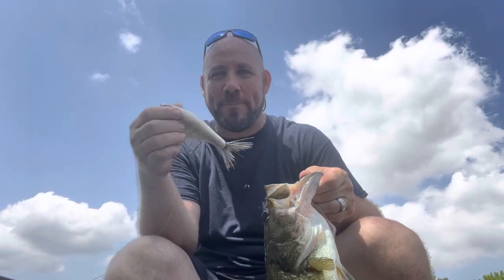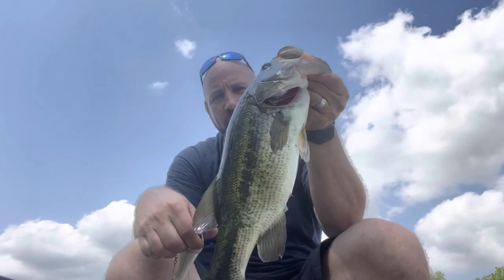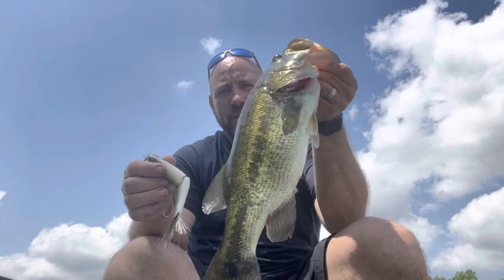Welcome back to the channel. Today's episode is all about big glide baits. I'm going to show you some footage of me on the LiveScope, the settings I use, and what it catches. This is a Bigs custom glide bait — they're not cheap, but they're worth every single penny.